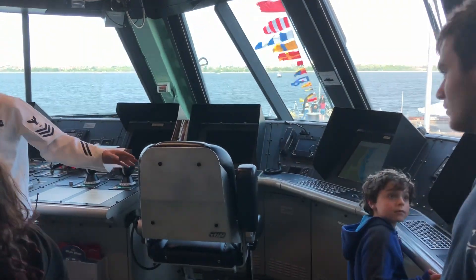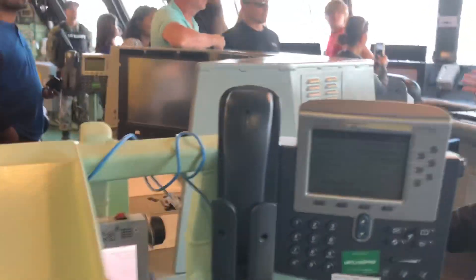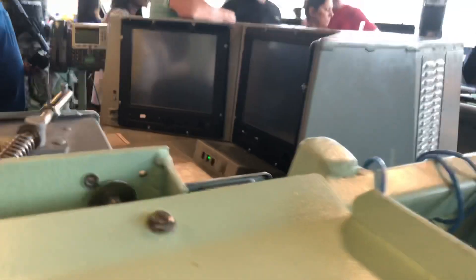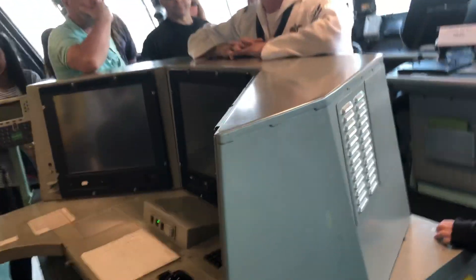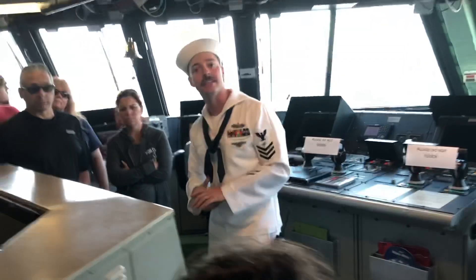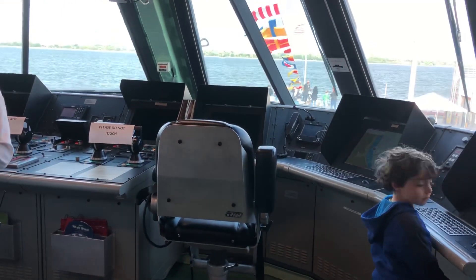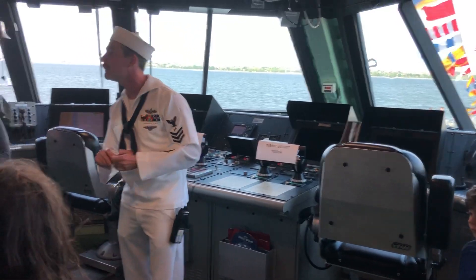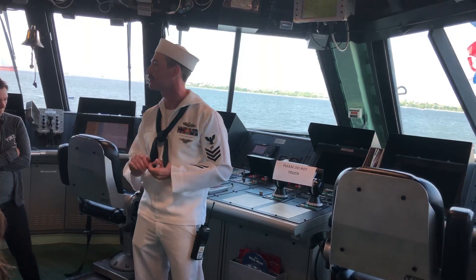You'll see various knobs and screens up here — this is how we drive the ship. I asked you not to touch anything, but you're more than welcome to look. This console right here is the main control panel for engineering — this is how we go faster, slower, and turn different things on and off. Various things up here support the officer of the deck, the guy who's overall in charge of driving the ship safely while still following the commanding officer's orders.